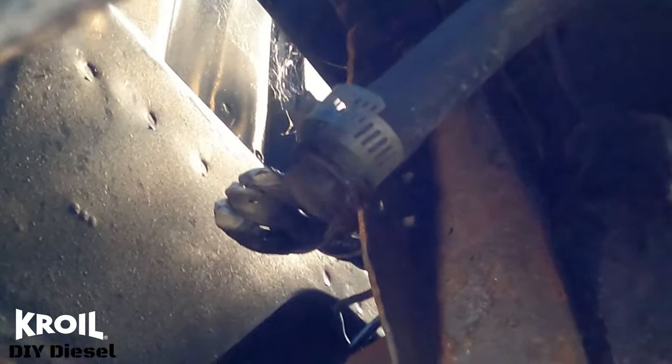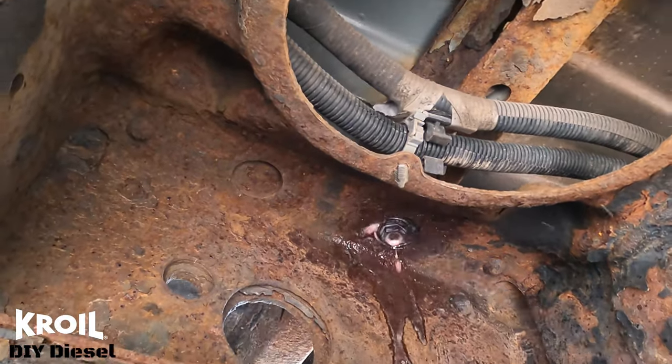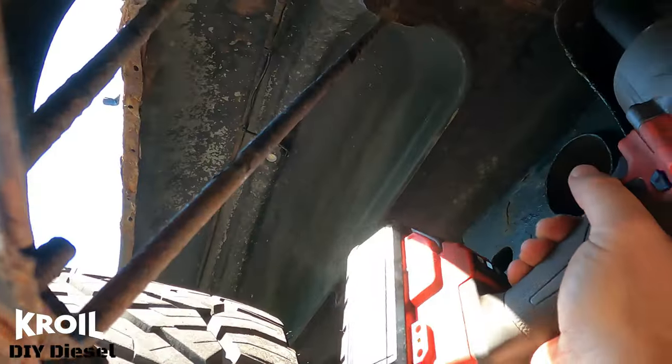What we're going to do is soak all of the mounting point bolts with Croil. You're going to let that sit for about 10-15 minutes. There are eight total mounting points we'll be taking care of today. Once we let that sit, we'll take the impact gun and hopefully Croil helps us take these bolts out nice and smooth so we don't have to deal with any grinding or snapped bolts. We're starting with an 18 millimeter socket.